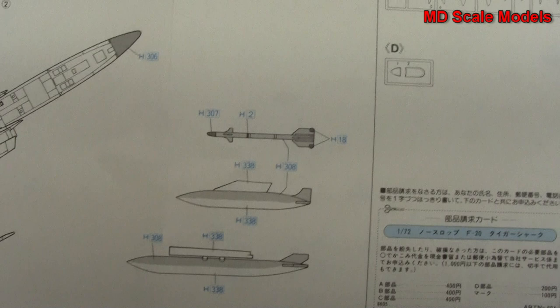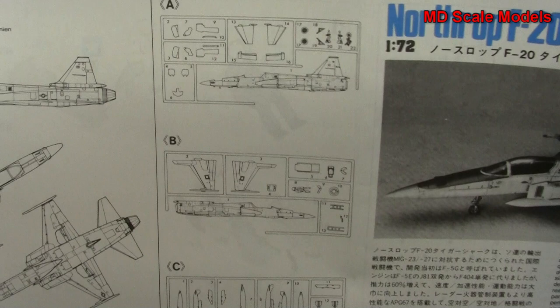So all in all, very well molded, some nice decals, and some detail there for our wheel well covers, the exhaust, and the cockpit.